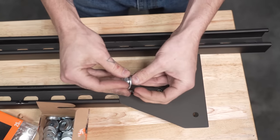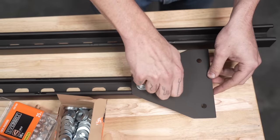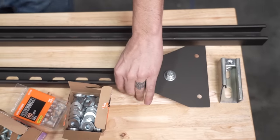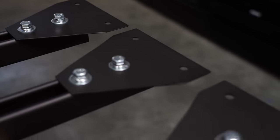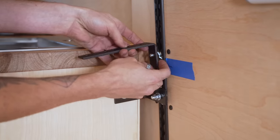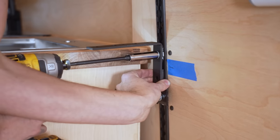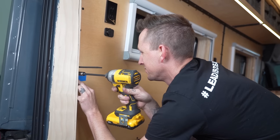Then we added our bolts, lock washers, and washers, and screwed them into the spring nut, and repeated this process five more times. Everything will get tightened down fully once it's all assembled in the van. Next, we mounted our L-brackets that will hold up the Unistrut to the L-Track on the wall of the van using our L-Track hardware, and tightened these down all the way in four places.